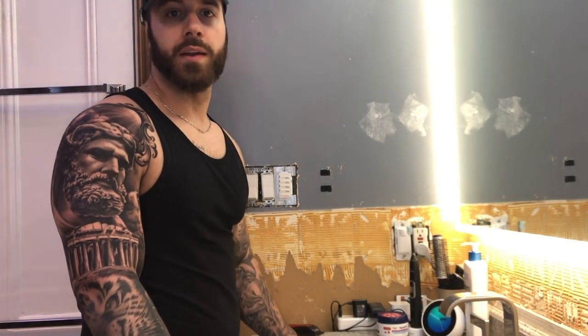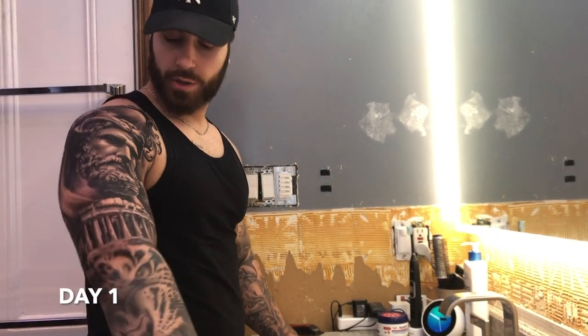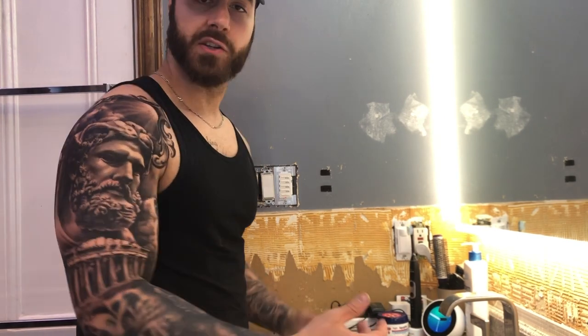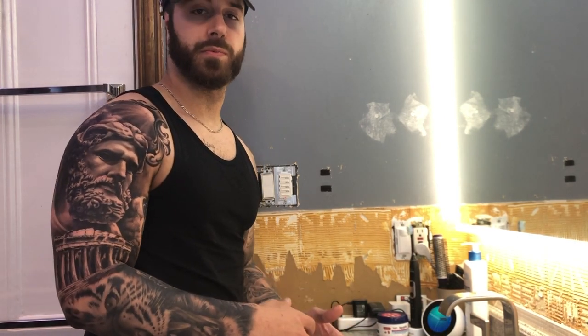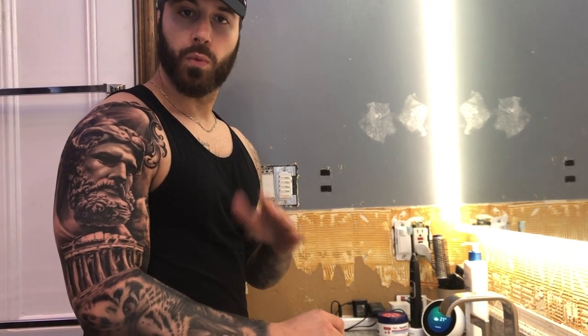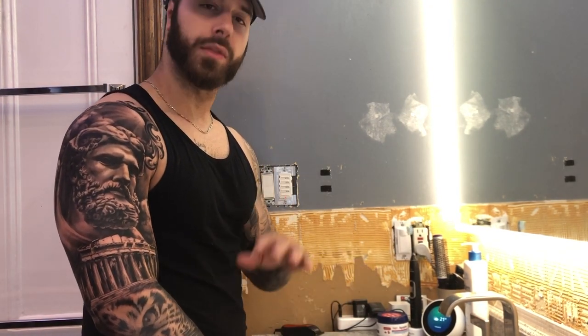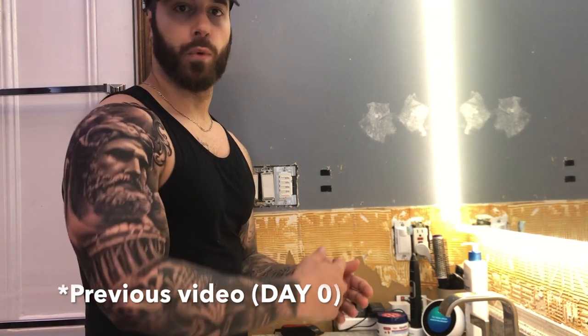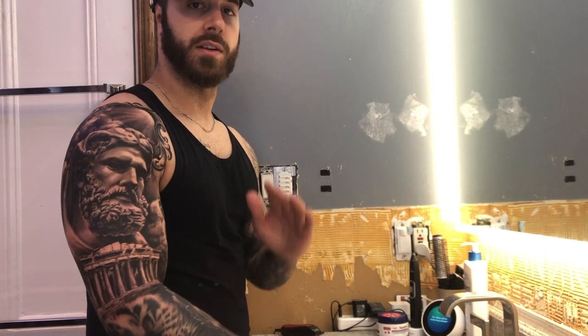Welcome back. It's the day after getting the tattoo and I've already taken the plastic off. I'm going to wash it again. What you're supposed to do on that day is give it a nice wash, then wait 30 minutes, pat it dry like I showed in the first clip, and then moisturize it.